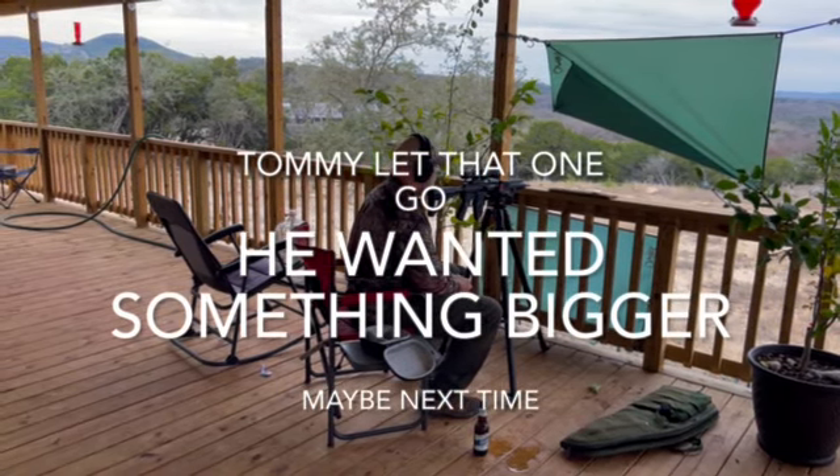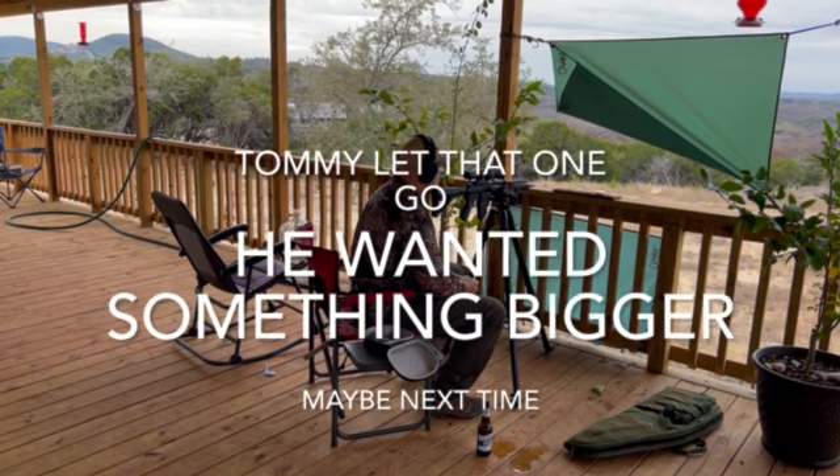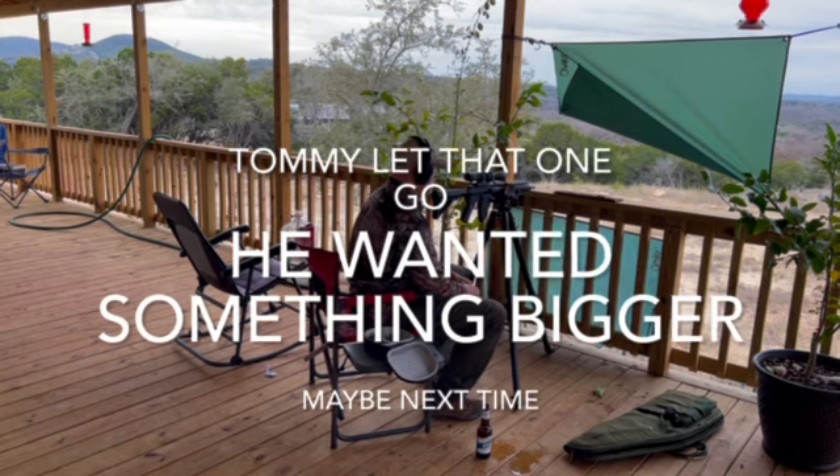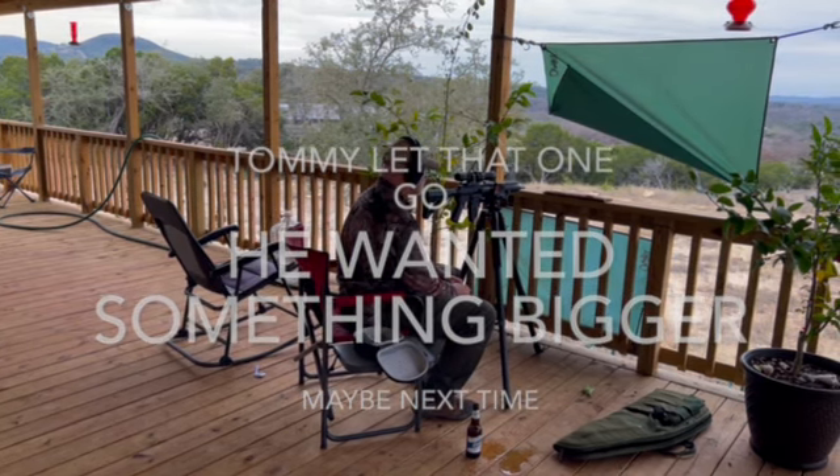The wind's getting cooler. Reed Brothers. Reed Brothers.